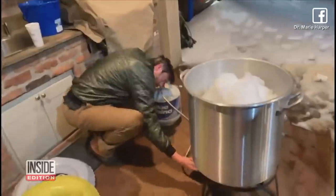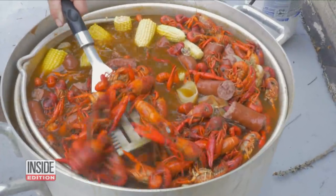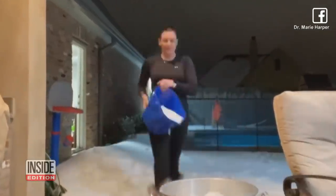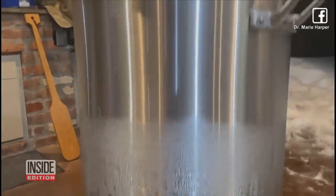It had been about 48 hours since they'd had a bath, and they'd been playing outside and they were dirty. So the Harpers used the resources they had: a giant pot normally reserved for crawfish boils, and snow. I took a bucket and filled up the pot with snow, scooped it with a bucket and poured it in, and then put the pot on top of the burner, and my husband fires up the burner from underneath.